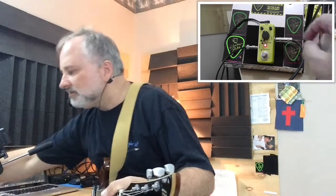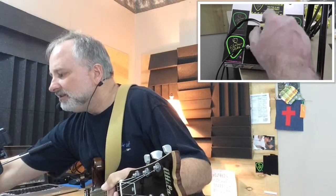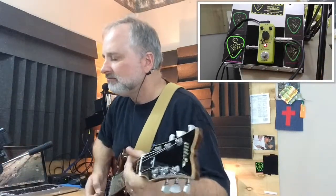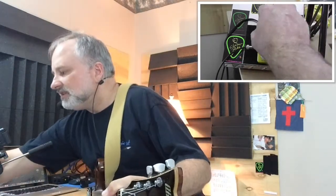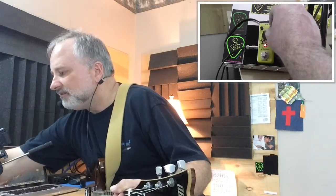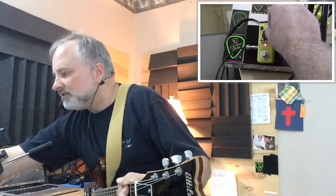All righty, let's look at the pedal. This echo is kind of like a mix — you can turn it all the way down and it's just mixing in the delay with the original. Let's move it up a little bit. Your feedback — that's self-explanatory there.